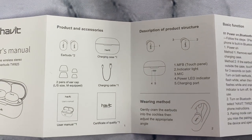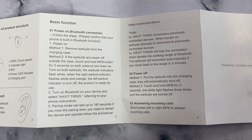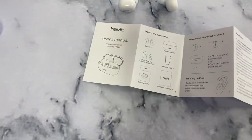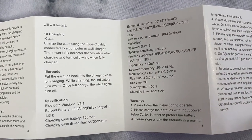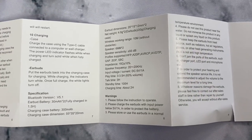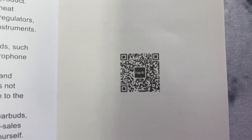Here's the user manual — I'll go slow so you can screenshot it in case you lose yours. It tells you how to pair them and covers the basic functions. On the back side it shows how to end a call and how to pair them. You can also scan the QR code for additional support. Feel free to pause the video and screenshot anything you need.